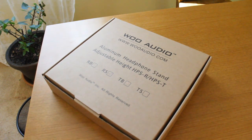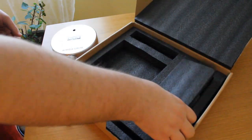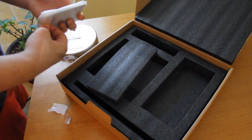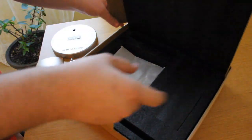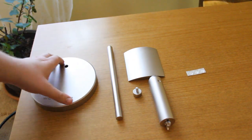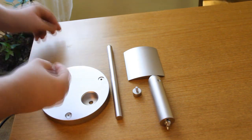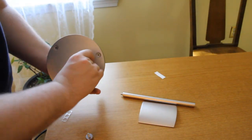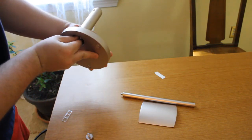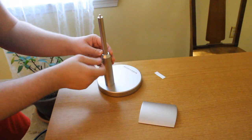Now before I get into specifics, let's open the package you get with the headphone stand. Here is the box that Woo Audio ships to you, and when you open it up you are greeted with high quality foam protecting the aluminum components of the headphone stand. Now the headphone stand has these components that you have to put together. There aren't any instructions that come with the stand, but as you can see here, setup couldn't be simpler. After you pop on the rubber feet, you just need to screw in the bottom column into the base, screw the telescoping rod into the headphone rest, pop that rod into the column, and then pop the screw in and secure everything together.